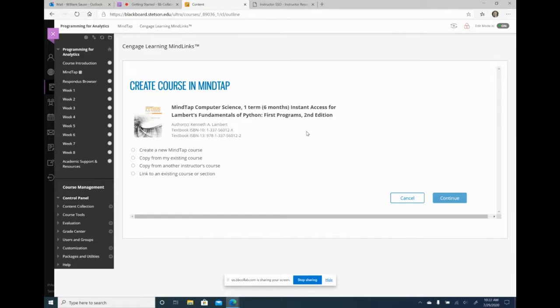I'm going to say link to course, and then it comes up with this Create Course in MindTap screen. This is the same screen I saw when I clicked on my summer link. So whether you're updating an old link or creating a new link like I'm doing now, it's going to take you to this screen.